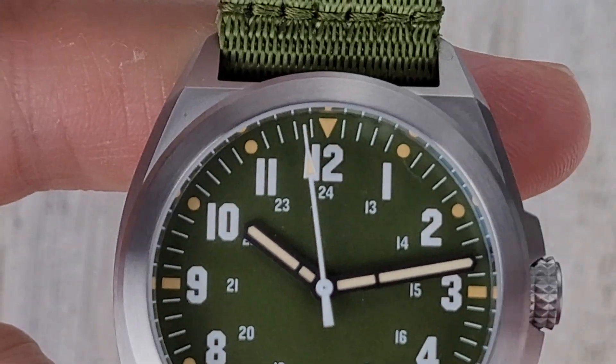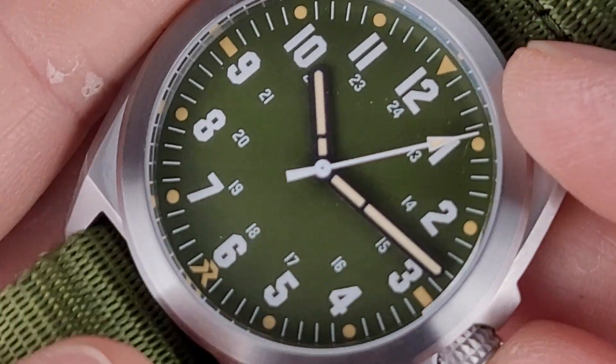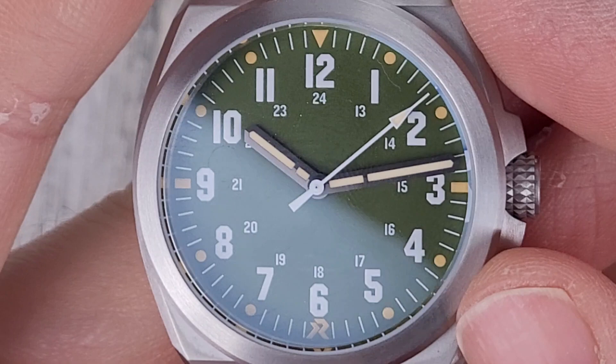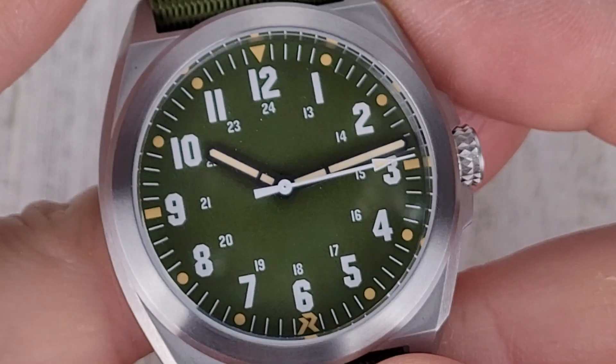Let me zoom in on the dial. Really not much to see here — everything's printed, no applied indices, and it's a matte green dial. Pretty plain, which aids legibility. I think it definitely looks like a field watch.